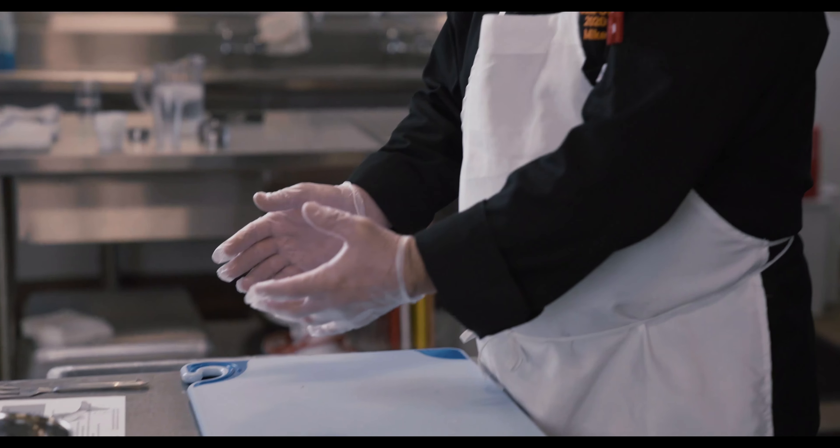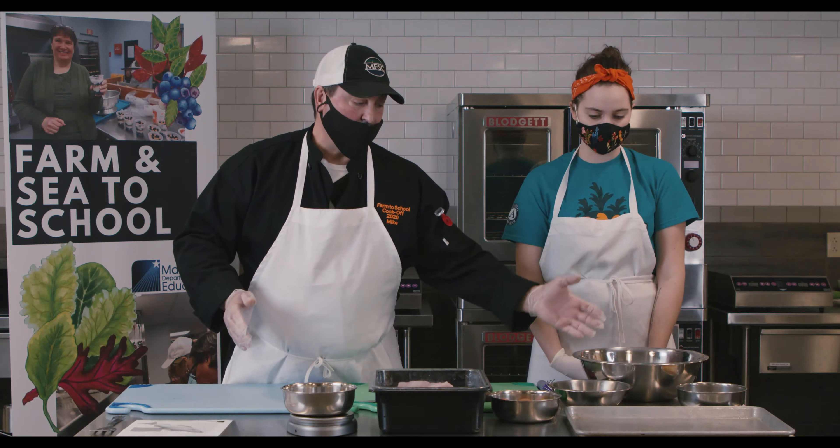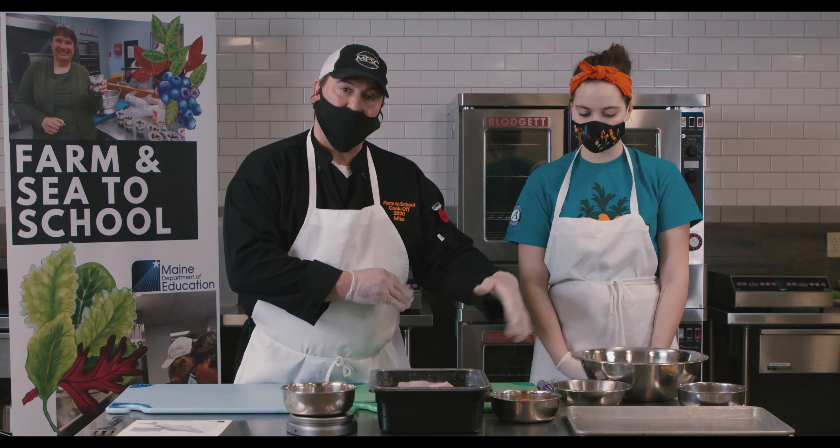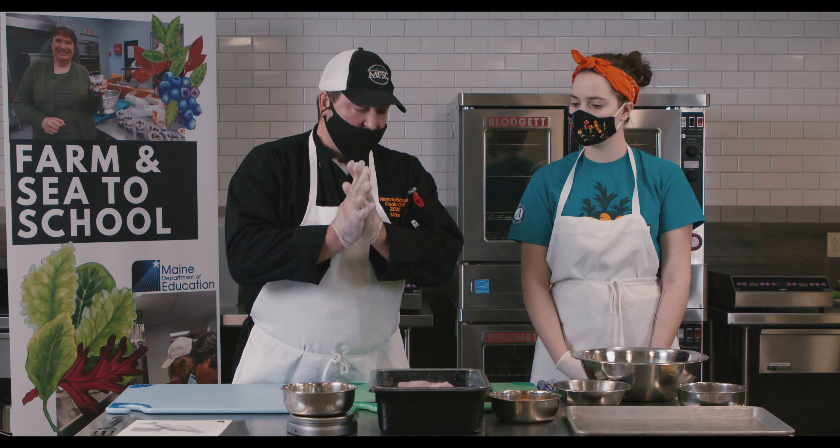It's a two-stage breading. We're going to use egg and a seasoned crumb with the filleted fish. Our first step is to prepare the crumb and set it aside so that our gloves don't get contaminated.